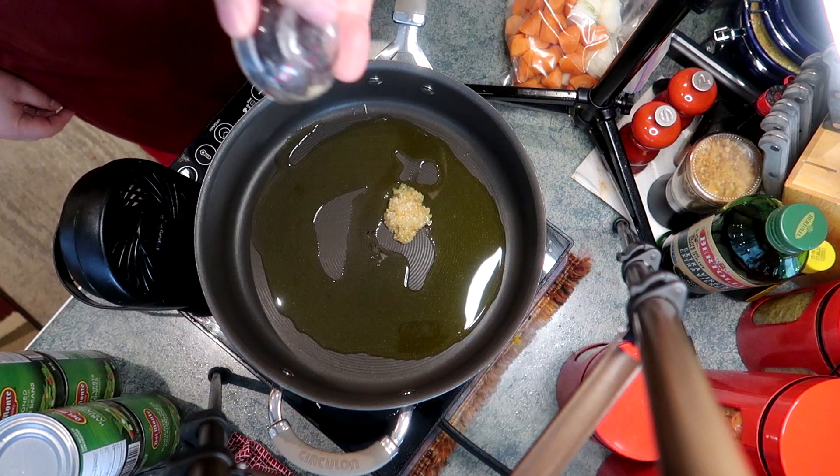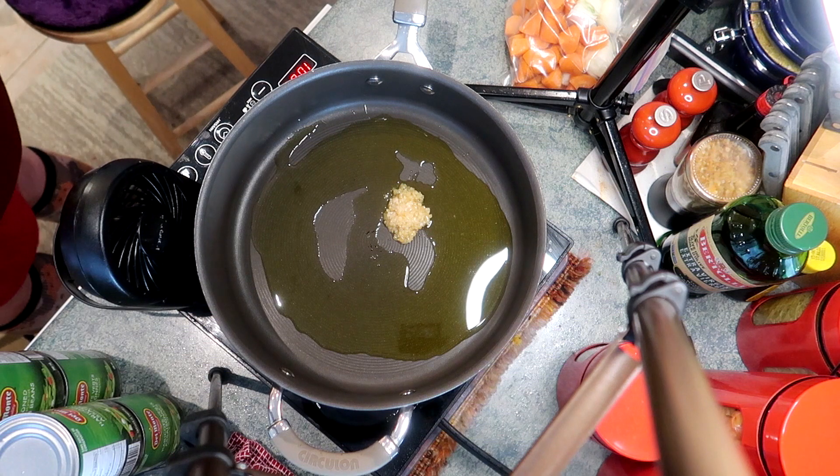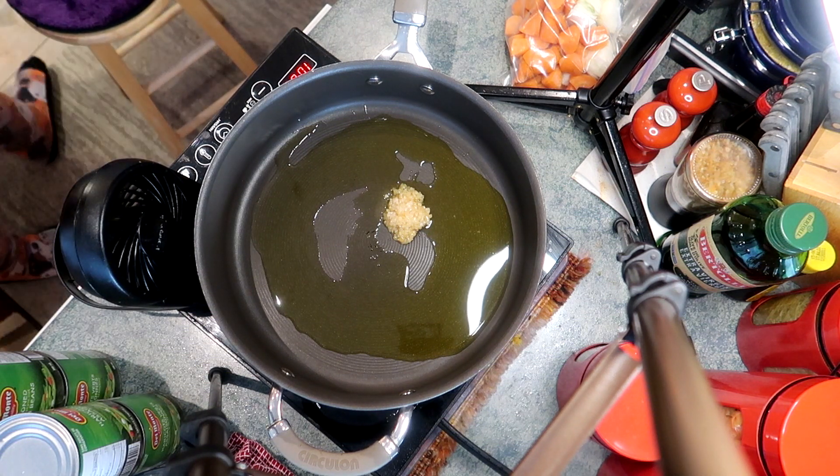I'm adding a tablespoon of garlic and we're just bringing that up to heat. We're gonna kind of zhuzh the garlic around and start to get it flavorful and fragrant.